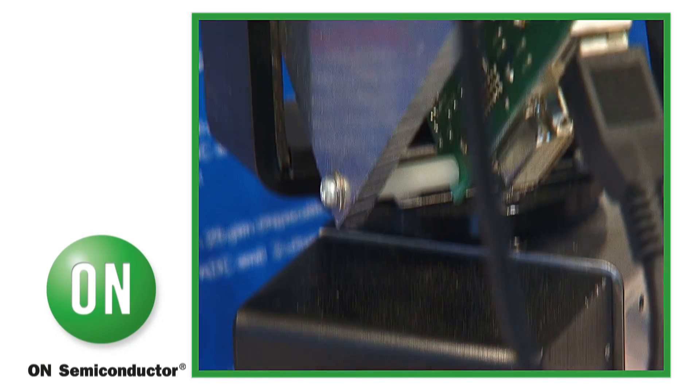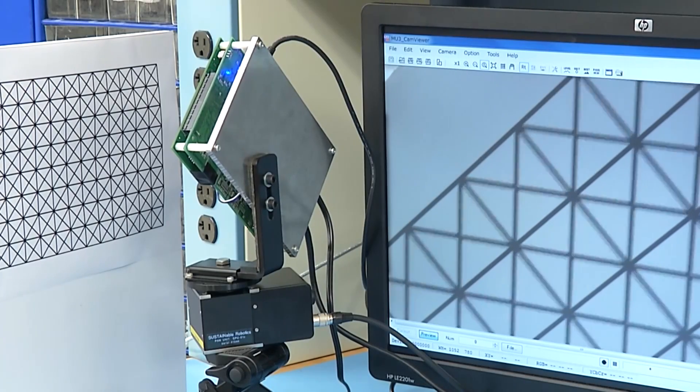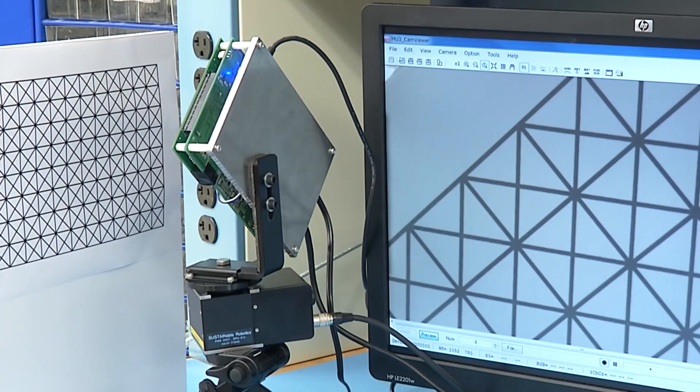Ideal for digital cameras, video cameras, cameras in cell phones, and anything that has a lens. Some security cameras are also looking for devices like this to stabilize their lens during a transition period — for example, when panning, tilting, or zooming — which will remove all the unwanted vibration from the device.